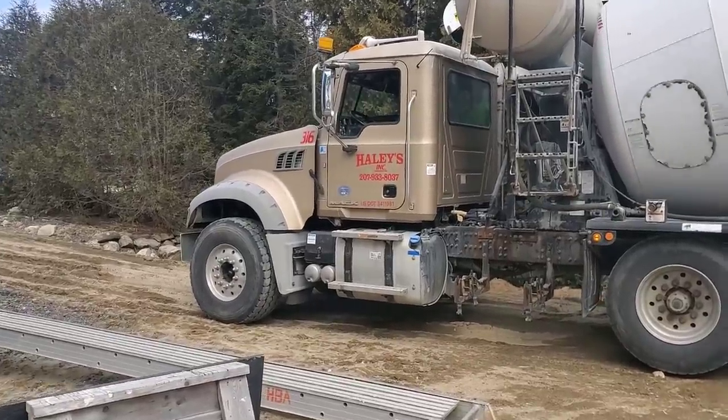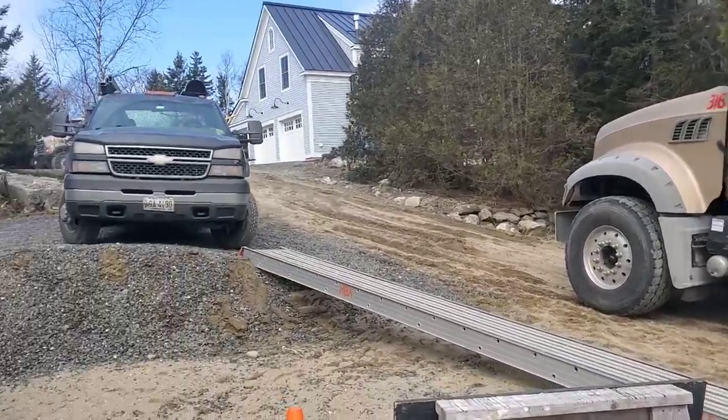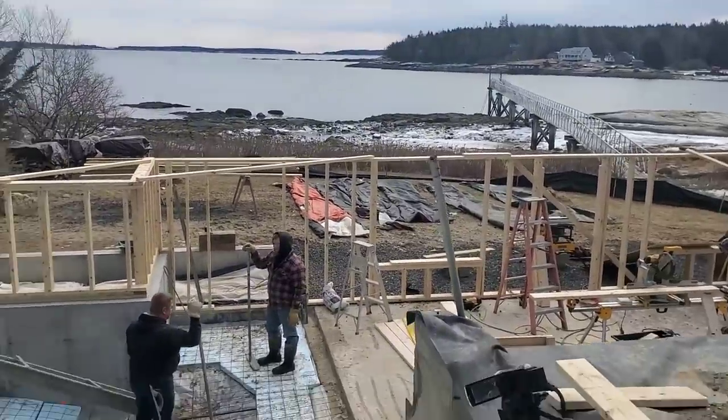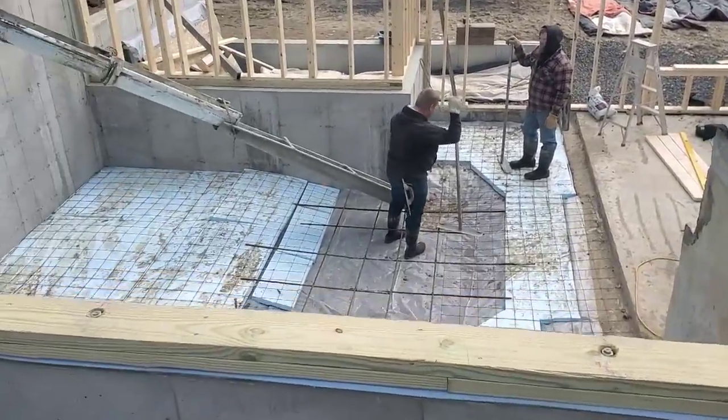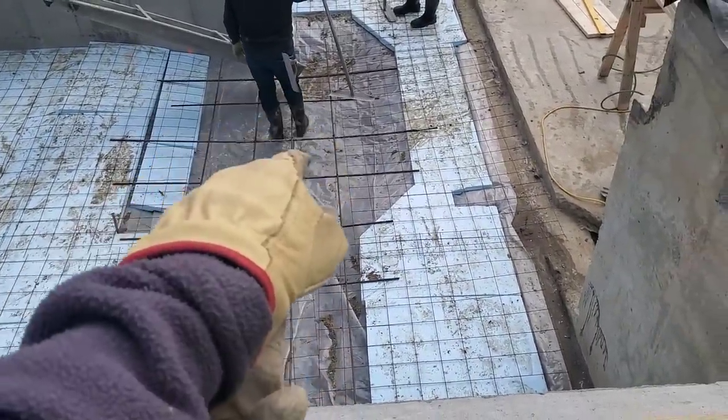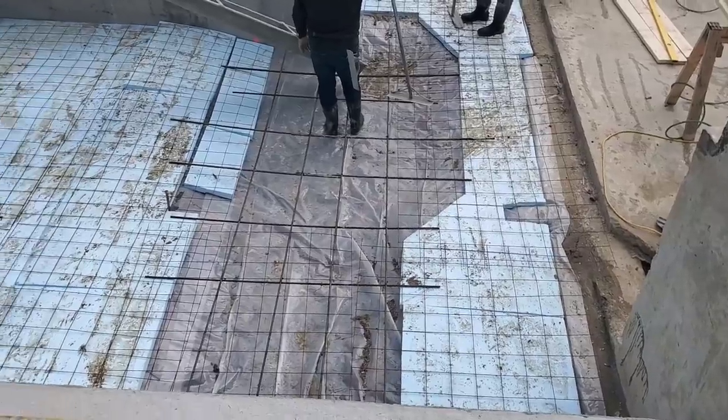Hey everybody, Mike here. We're way down here on the coast, about two hours away from our normal job today. You can see there's the ocean right there. We've got just a small addition floor going in. It's pretty thick — we've got 13 yards. We've got a big deep area right here, about 13 inches thick, some type of bearing wall.